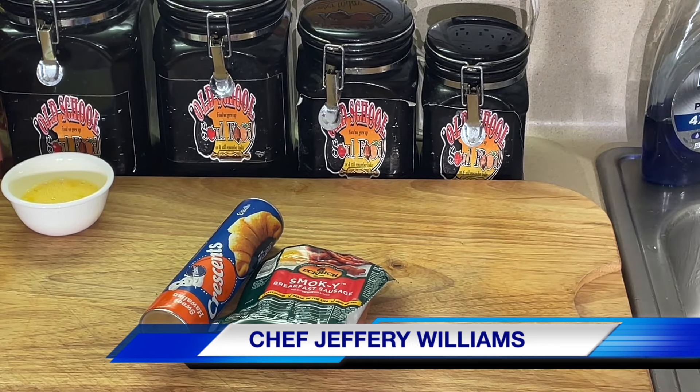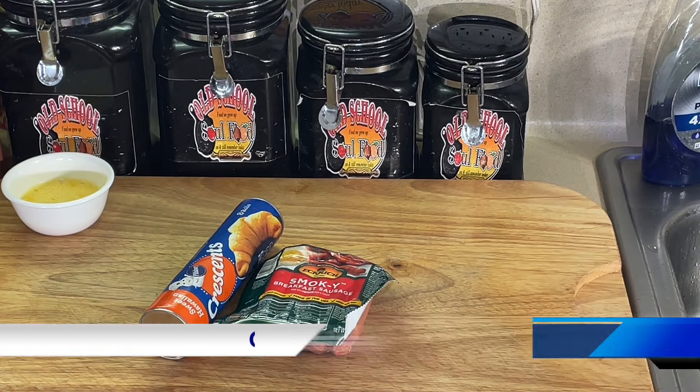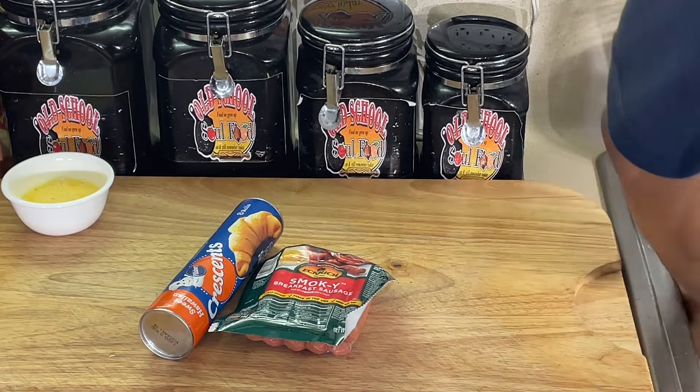The majority of my Super Bowl menu favorites are very simple and easy, y'all. Because when you're doing 25 or 30 different items, you want some that's quick and easy, but they got to be good.